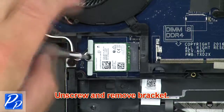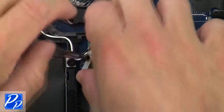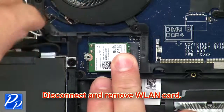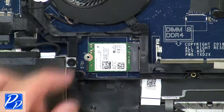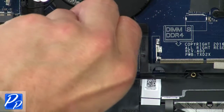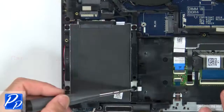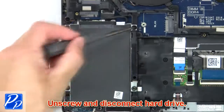Now unscrew and remove the bracket. Then disconnect and remove the wireless card. Then unscrew and disconnect the hard drive.